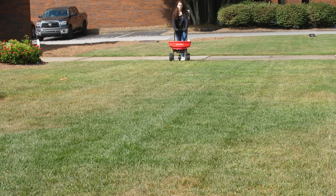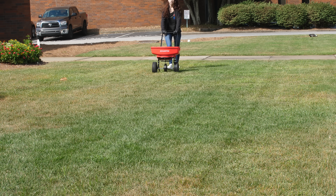Using one in the fall also helps make sure that you save time and money. It's important to get a barrier down in the fall to make sure that you're getting ahead and keeping your lawn healthy for the next season.